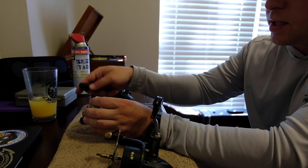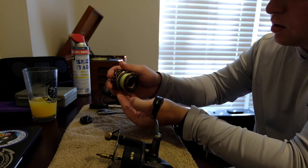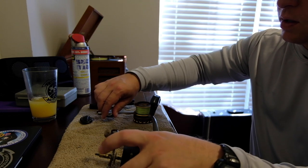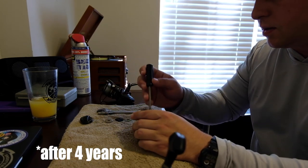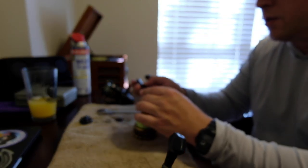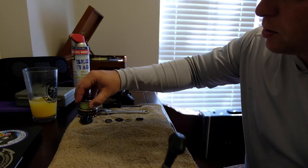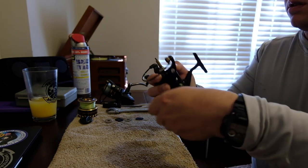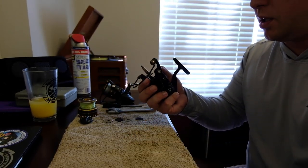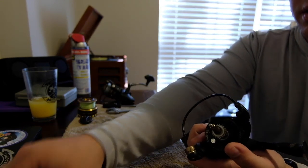This is how you take out your drag stack — you just unscrew it. The drag actually looks pretty nice still. If I were just doing maintenance I wouldn't have even taken it down that far. That's how you disassemble your drag stack — very easy to do. Take off the handle. The key when taking these reels apart is to put them in an order that you can remember how to put them back together — that way you don't have to worry about losing anything.